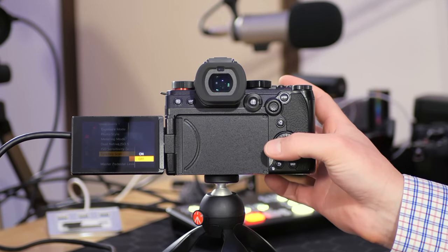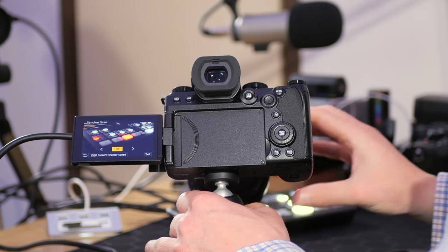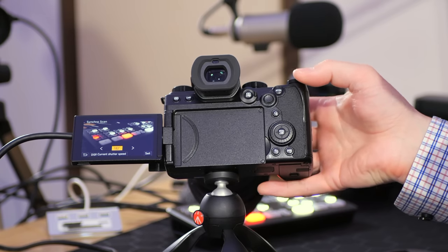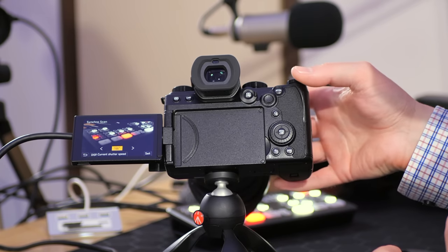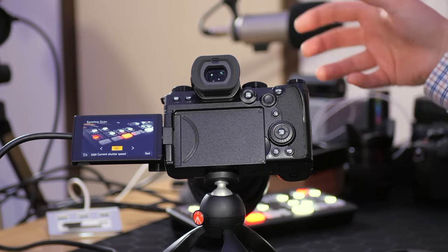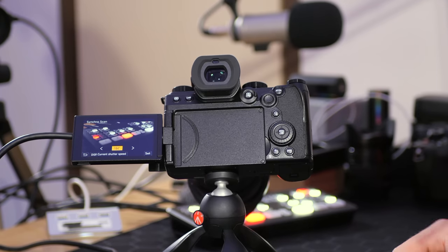If you've watched tutorials featuring electronics with built-in lights and seen flickering and pulsing, that's where synchro scan comes in. This allows you to turn the feature on and adjust the shutter speed to combat flickering. If I wind it to the left you'll see pulsing; bringing it back to around 180 looks fine. You can offset it just a little to eliminate any residual flickering. This is a really powerful feature if you plan on shooting anything with built-in lights or an LCD screen.